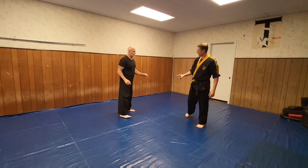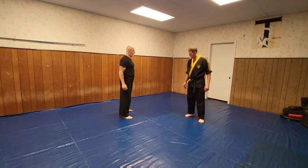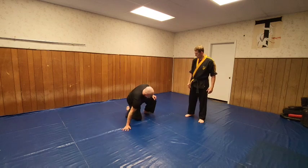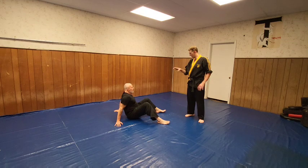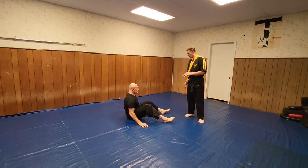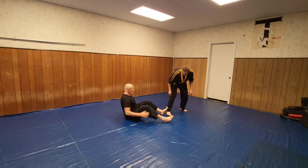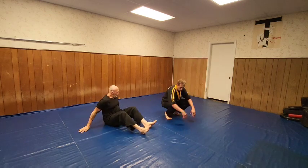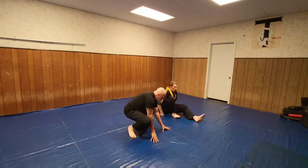Alright, so we're going to do some break falls right now. Get down to the ground for a moment. Sit down. Just sit on your back there. Now I want you to fall back, slap. I want you to breathe out. Go. Fall back. Good. Now I want you to do like this — scoot over. Come in here. Fall back, slap, and breathe out.